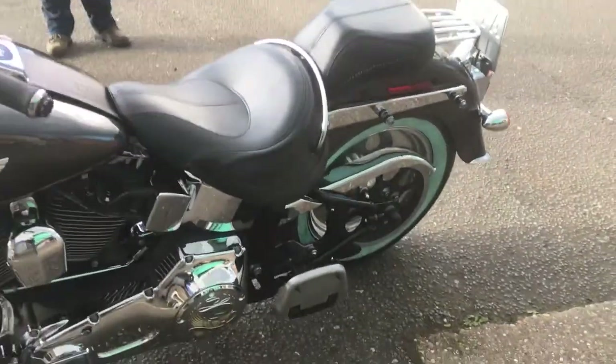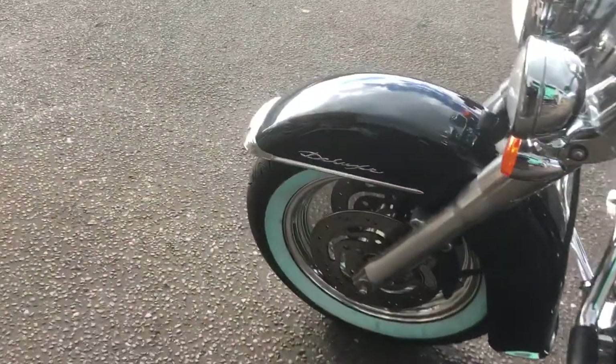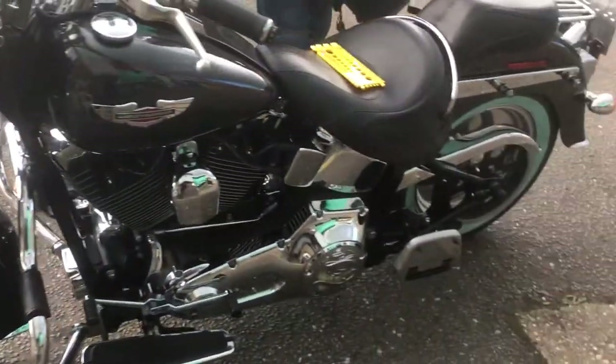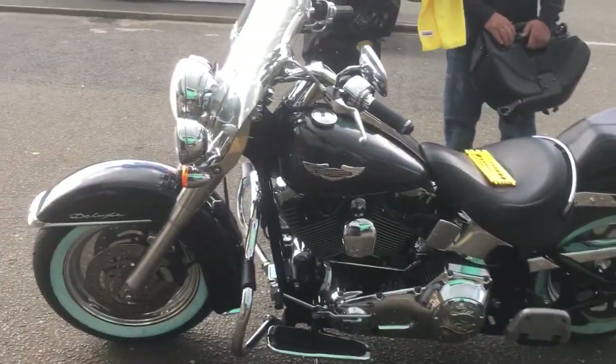Not crazy money either — under 1,500 quid for a pair. But as you can see, that shiny finish almost looks like you've got two discs. It reflects stuff that well. It's a beautiful bike, a really nice cool bike.